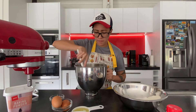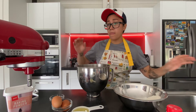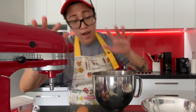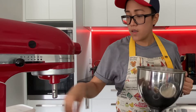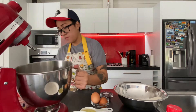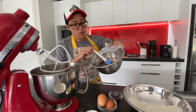Grab a whisk and mix a little bit. Now I'm going to use a stand mixer, but you can actually mix it manually using a wooden spoon or a spatula. I'm just using the stand mixer to make our life easier. For the stand mixer you have to use the paddle attachment.